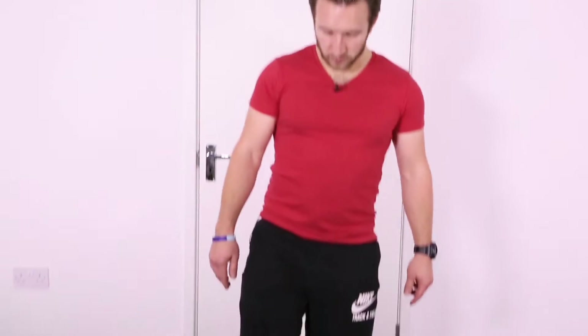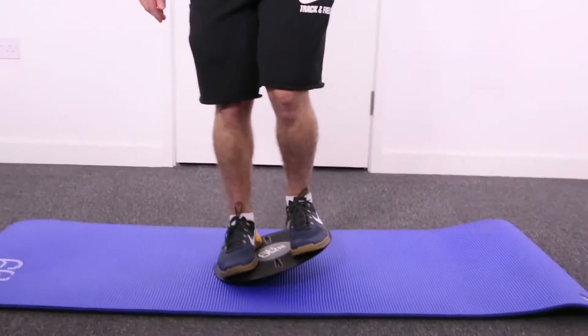A more basic version of these exercises would be done on two feet, but before you do any of these, make sure that you've got the balance board on either a soft mat like we have here or on carpet. We recommend doing them in either shoes or bare feet, as sometimes socks can be a little bit slippery on the plastic surface.